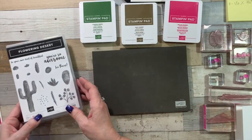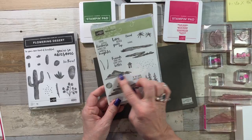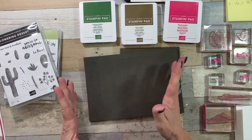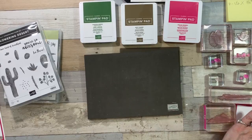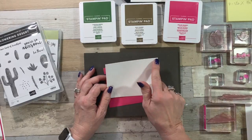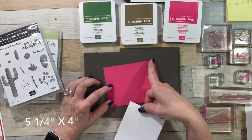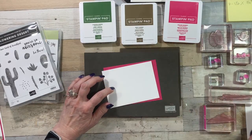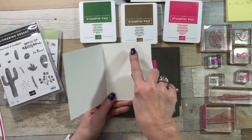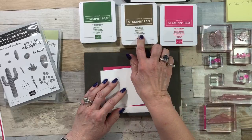Let me show you what I used. I used the Flowering Desert stamp set from Stampin' Up! and I also pulled in the Waterfront from Stampin' Up! — I wanted the mountains and a little bit of sand for my desert. I have my Whisper White sheet that is five inches by three and three-quarters. It will mount on my Melon Mambo that is five and a quarter inches by four inches. My card base is Whisper White, five and a half by eight and a half, scored and folded at four and a quarter — a simple, simple layout. Stamp pads I'm using are Melon Mambo, Soft Suede, and Garden Green.